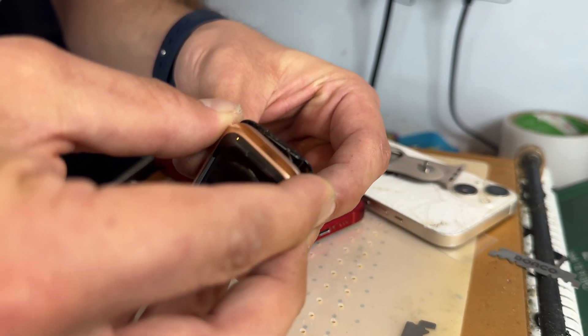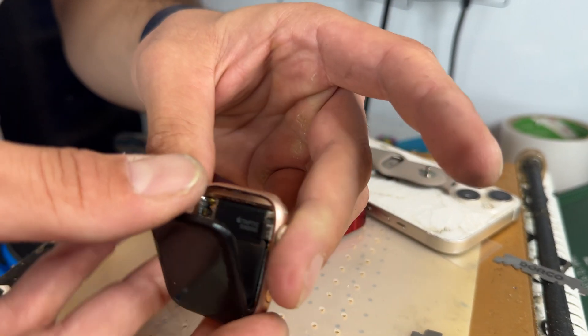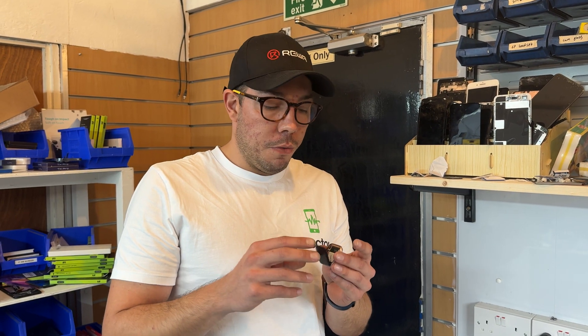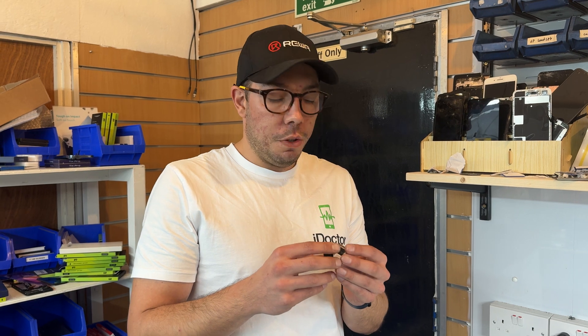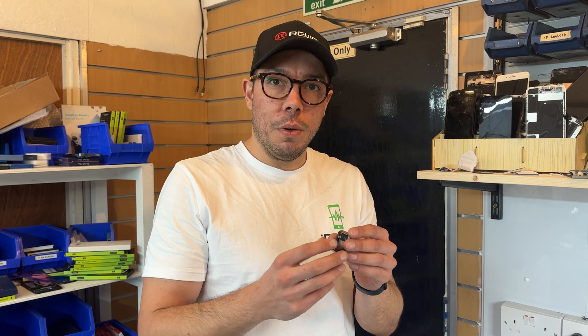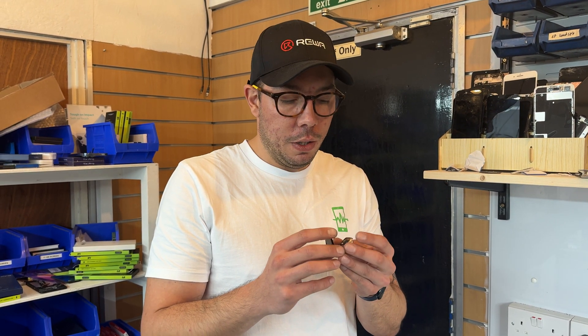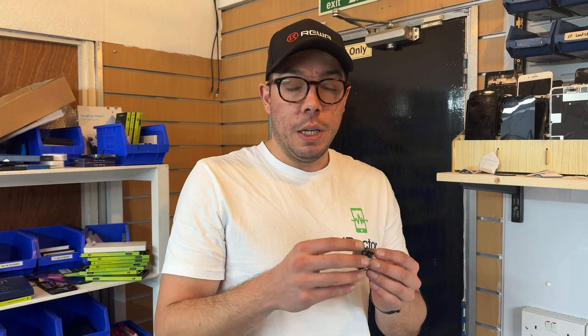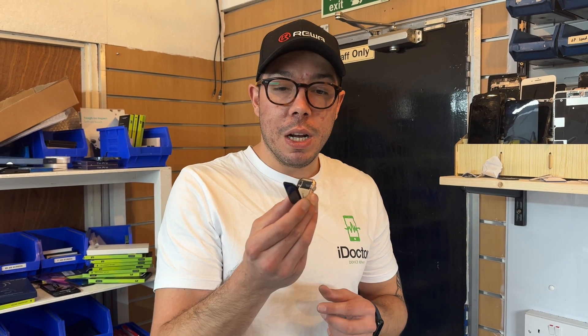Just push it off like that and now we're into the watch. The same rules apply to just about all models of Apple Watch. Just be very careful on the Series 7 and onwards because they have a plastic mid-frame attached to the glass, which makes it a little more difficult — but it's even more important to do it this way. And that's how you remove an Apple Watch screen.